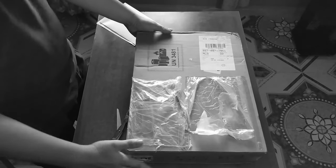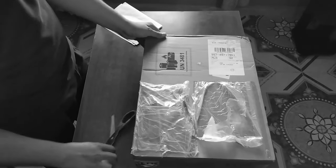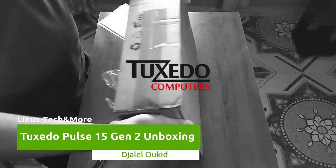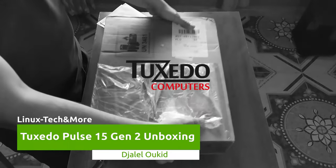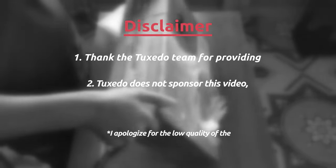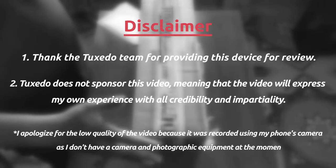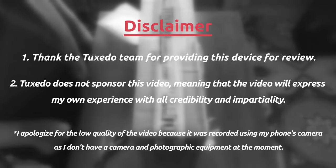Welcome back. Today's video is special for us Linux users, as we will experience the unboxing of a laptop built with Linux in mind — the Tuxedo Pulse 15 Gen2 from Tuxedo Computers. Before starting, I would like to thank the Tuxedo team for providing this device for review, when other companies refrain from doing so. Now let's go.